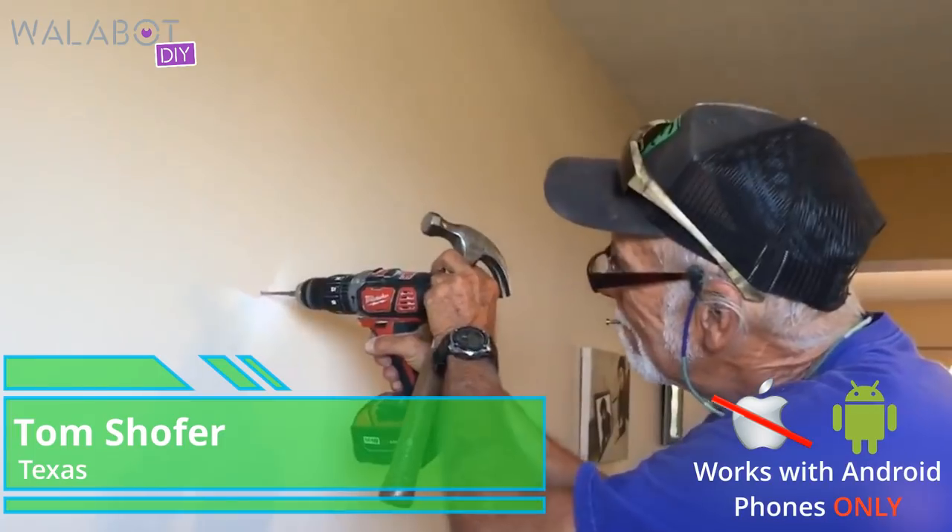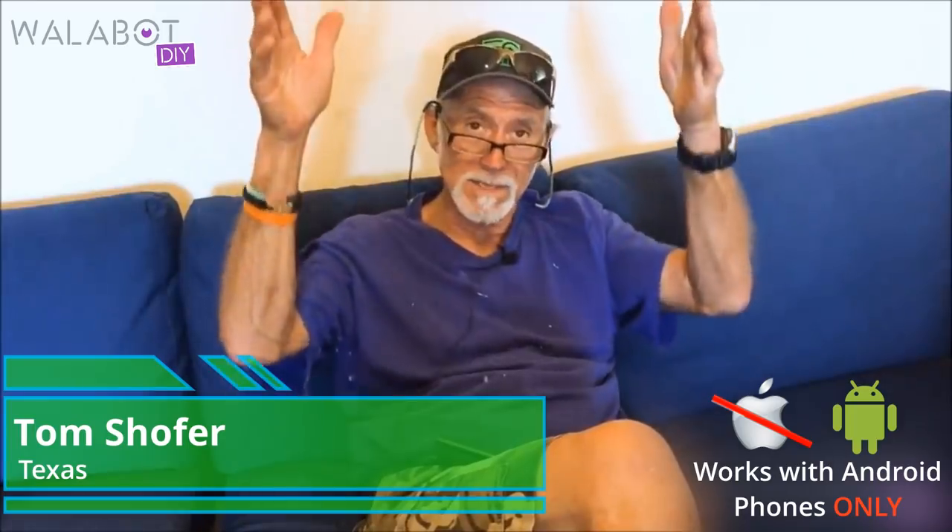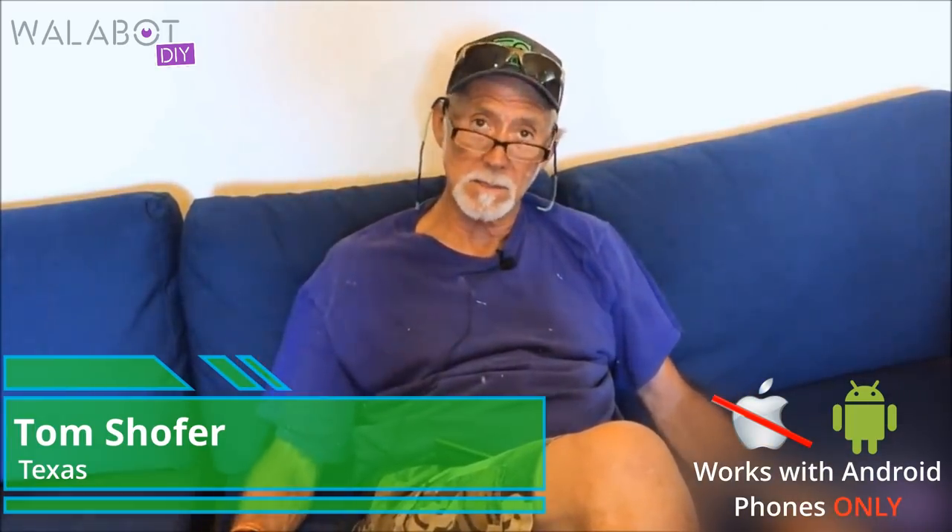A year and a half ago, I drilled into a wall to hang a picture — a simple picture — and there were six water pipes behind this very small veneer of plaster, and I drilled right in the middle of one of them.